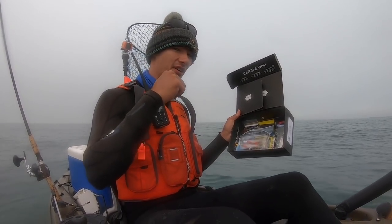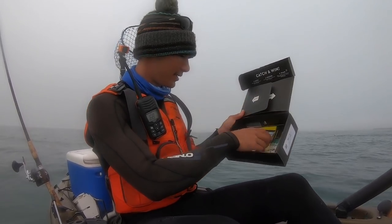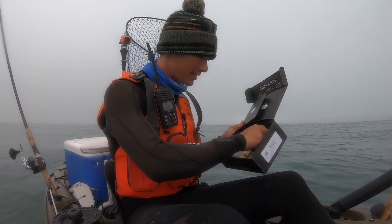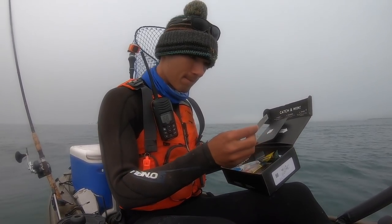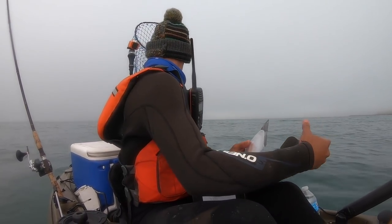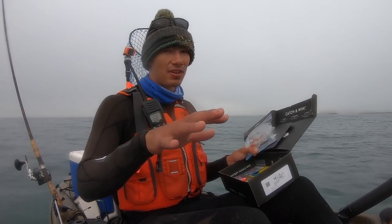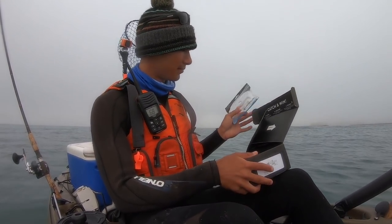The idea is they give you a bunch of baits with more value than what you pay for the subscription, and you get to try a bunch of new stuff you normally probably wouldn't buy on your own. Every month is different, that's why they call it the Mystery Tackle Box. In today's video I'll go through all the baits I got and use them to hopefully catch a fish on every single lure. A lot of these are tailored towards inshore fishing on the east coast, so that's part of the challenge for us west coast anglers.